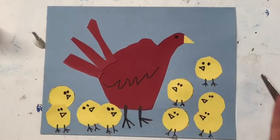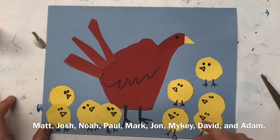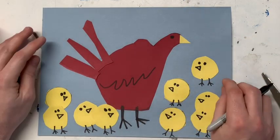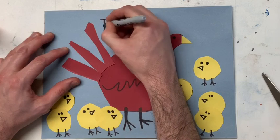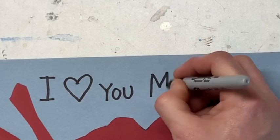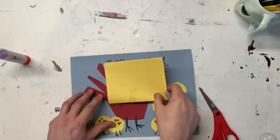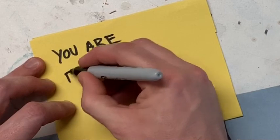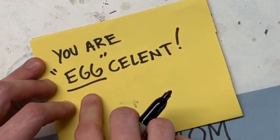Now for anything else you want to add — I was thinking about writing all of my brothers' names on the chicks so we know who everybody is. I also thought it might be really nice to write something above the picture. Something simple would be 'I love you mom' — I'll put a heart and write 'love.' You could also write other things, like 'You are egg-cellent' — egg, because a chicken lays eggs!